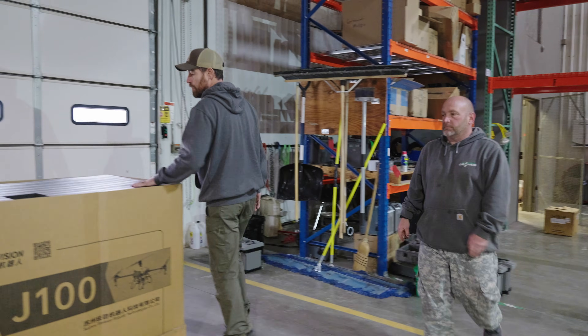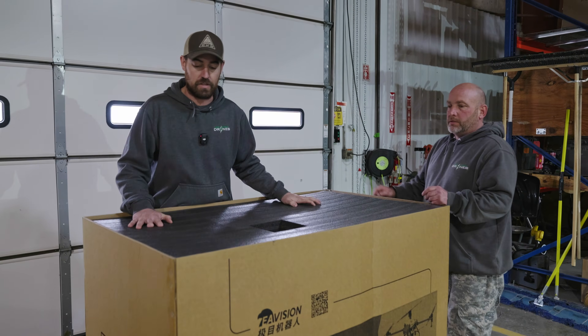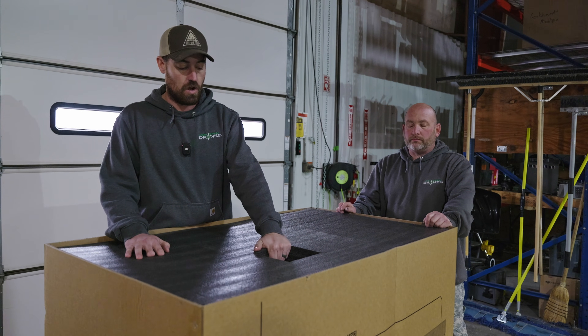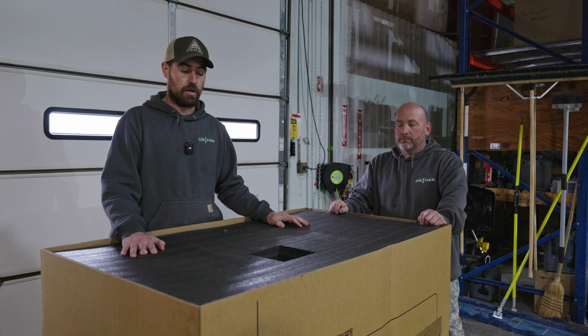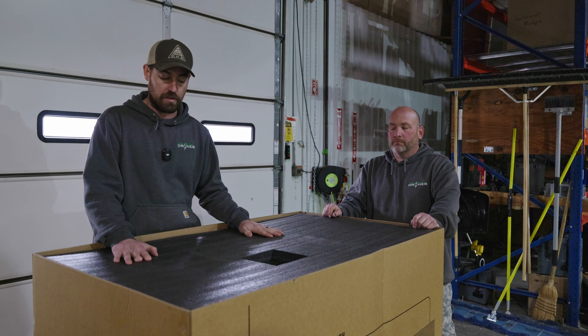One thing we noticed when we started unboxing some J100s is the packing of these drones is very, very nice. High density foam all the way around the drone. We've been very impressed on the way our parts are showing up, the batteries are showing up, the drones themselves. Packing's phenomenal in these.